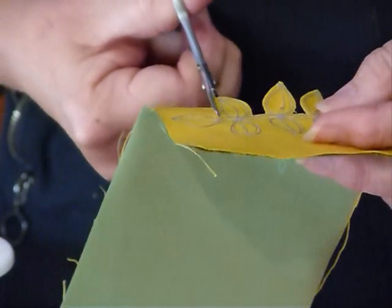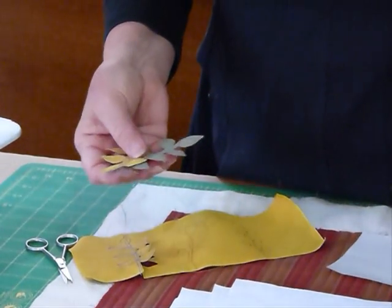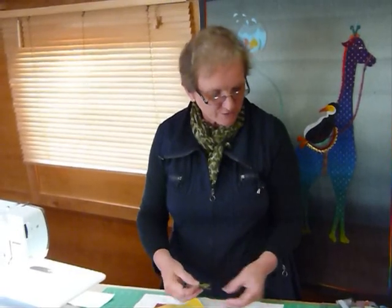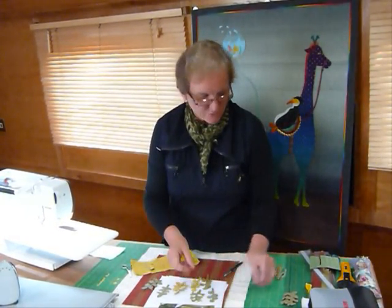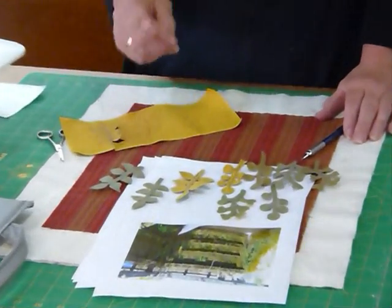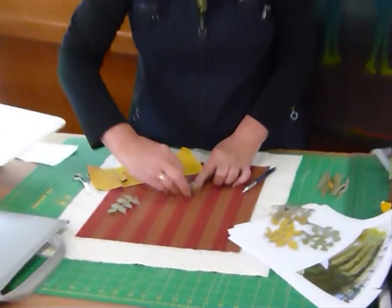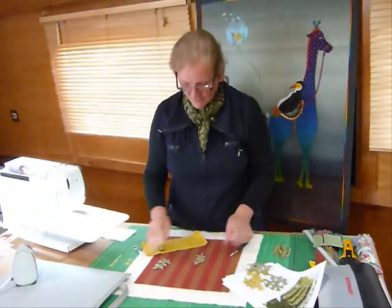I've got some already cut out here. This is that shape here, much the same as what I've done. They all vary slightly, which is really good because if you look at a plant, everything is slightly different. Plants are not all absolutely exact with their shaping — you want some slightly longer, some slightly shorter. Give things a chance to be a little bit different; the variety is what you want. It's quite good to do the freehand drawing rather than tracing because tracing would give you an exact size and shape every time.